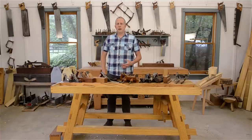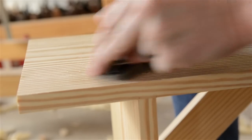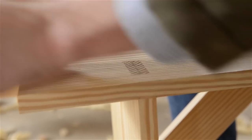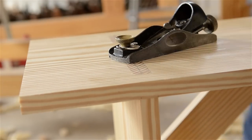I also throw block planes into the bench plane category because I use them so often. Block planes haven't been around as long as the other bench planes, but they're certainly useful for a lot of smaller detail work, especially for trimming the end grain of boards.